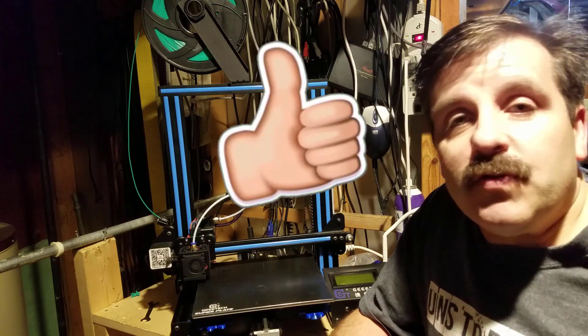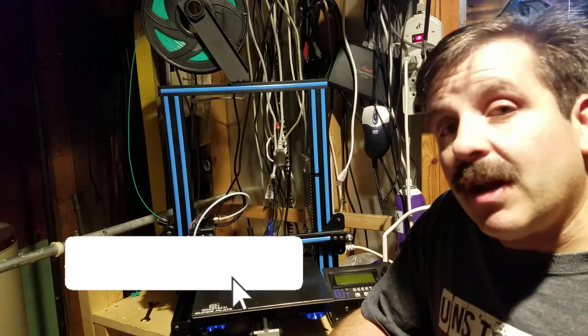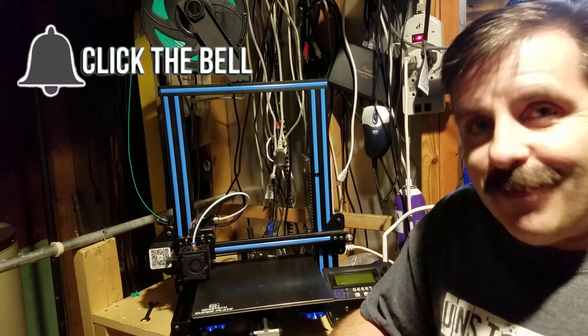Hey friends, thanks for watching. I hope you found the video useful. If you did, please hit that like button. If you haven't subscribed, please hit subscribe, and if you want to leave a question or comment, please leave it down below. If you want to be the first to know when there's a brand new video from me, HOMitech, hit that notification bell. Thanks for watching, have a great day!